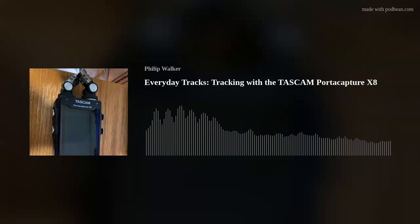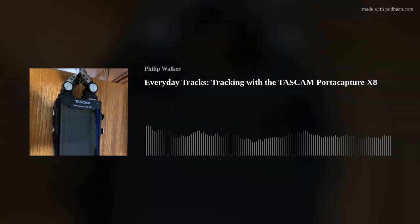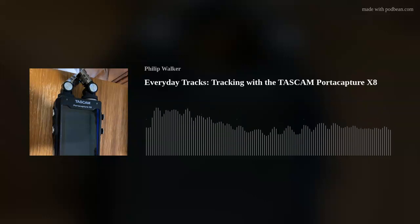One of the cool things is that you can record via line-in, XLR balanced audio, or USB all at the same time. Now that I've gotten the drivers, I can use the USB as a mix-minus while recording a podcast. I can hook up a phone or computer to it, call somebody, and use it as a mix-minus. I can interview somebody on the PortaCapture X8 — they can hear what I'm hearing, and I can hear what they're saying. And if I'm using another input on the PortaCapture, they'll be able to hear that too.